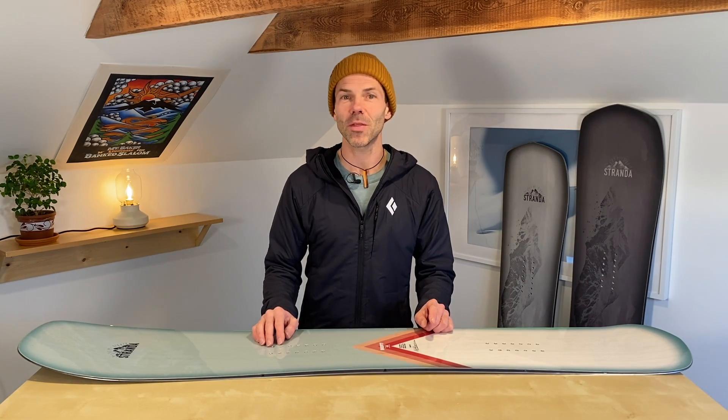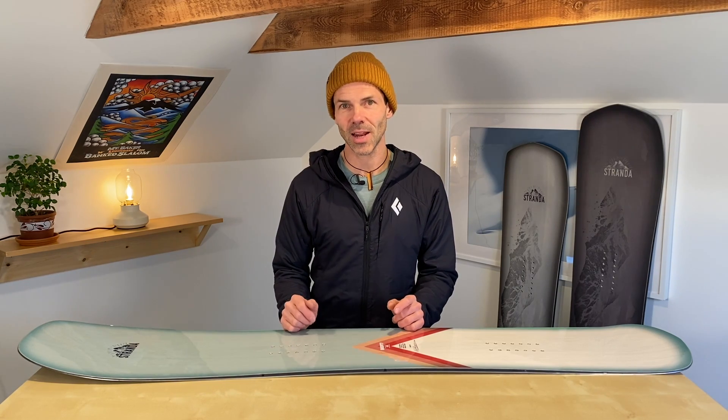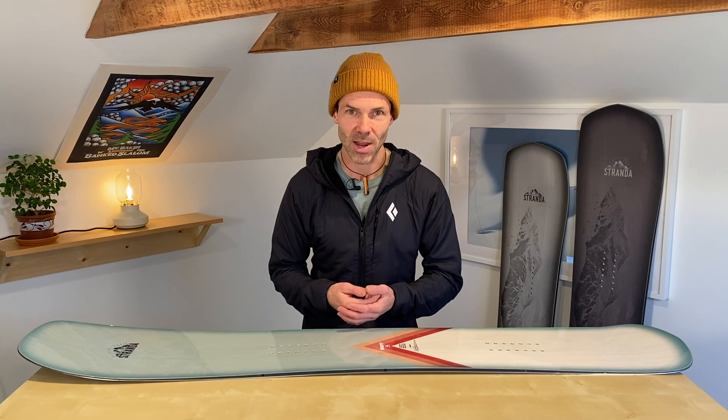Hello and welcome to the Just Ride Snowboard channel. I'm Lars Horstmann, and with this episode I am kicking off a multi-part series on snowboard shapes and design — regarding all those factors that actually contribute to how a board feels and rides on snow.